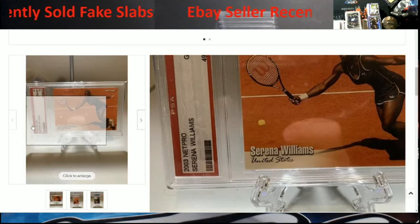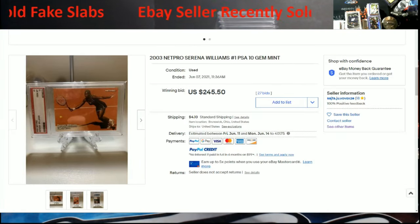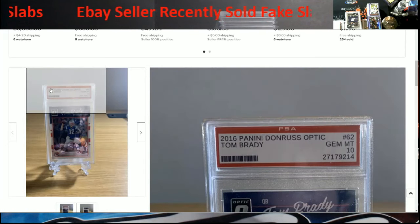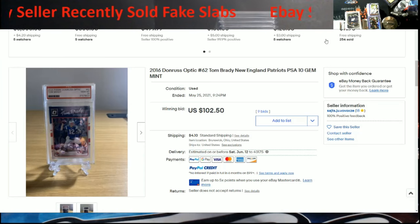Click on it — look at that, same exact label right there. We can't view the full listing option since it was so long ago, but this sold April 2020. So what kind of coincidence is it that this card ended May 25th, same type of front here? Look at that — almost the same exact label when you look at the fonts. I don't know if they really bought these off eBay, but the dates don't match up with the story and timeline at all.